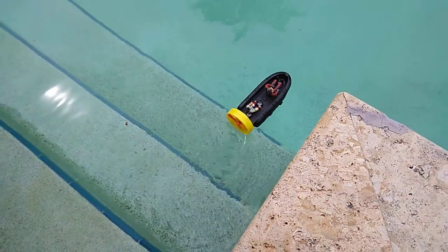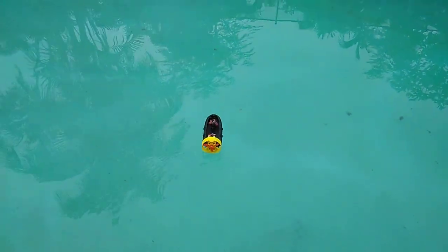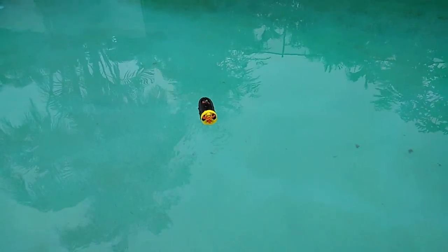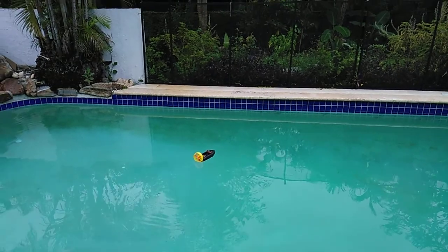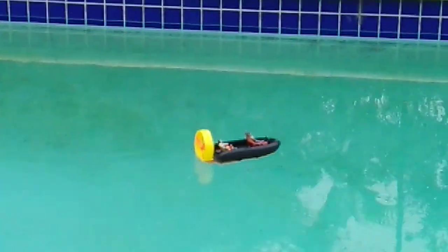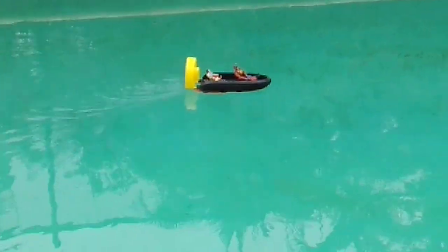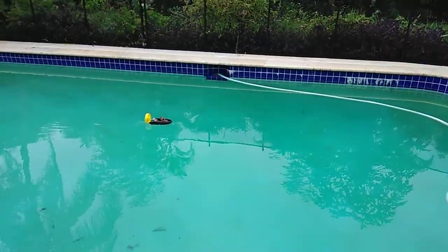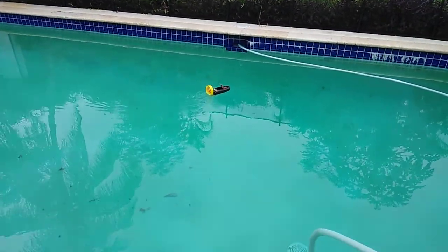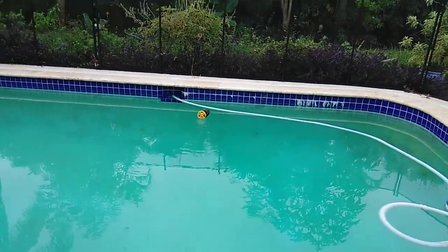Bye! Look at them — they're having fun! Let me see where it's going to go. Yeah, wee! Oh shoot, it's going to crash!